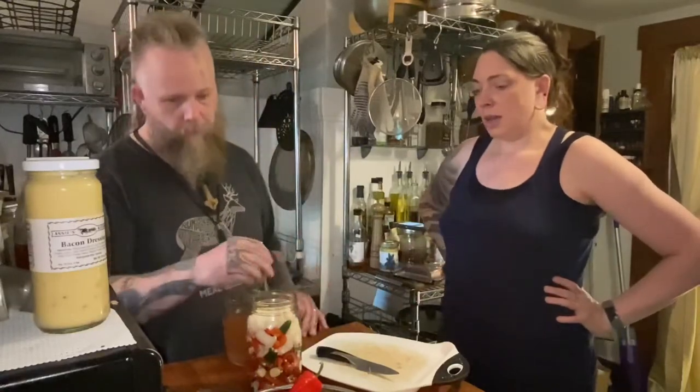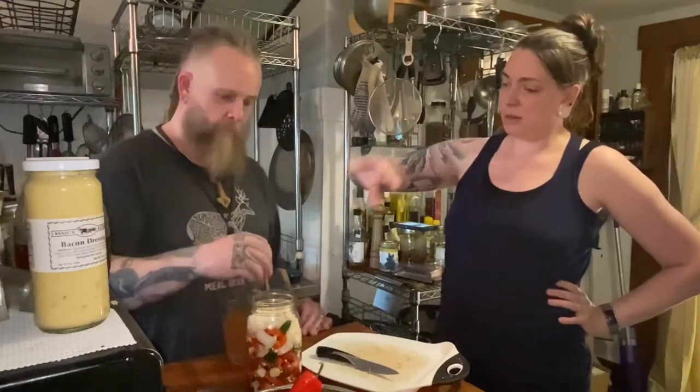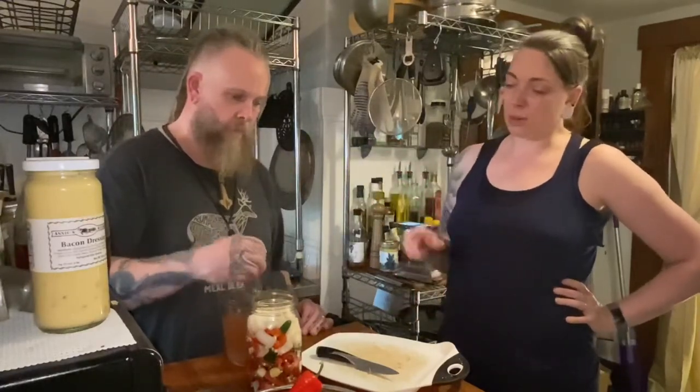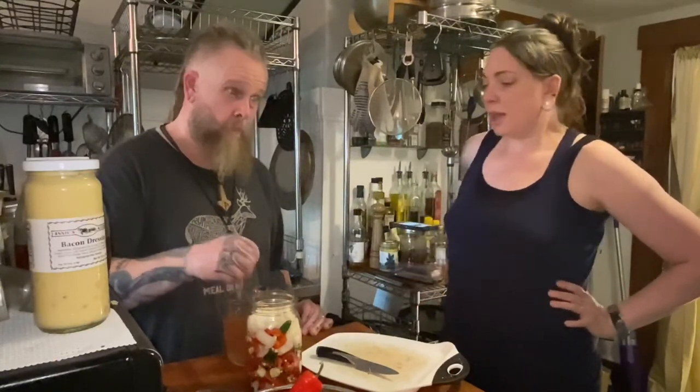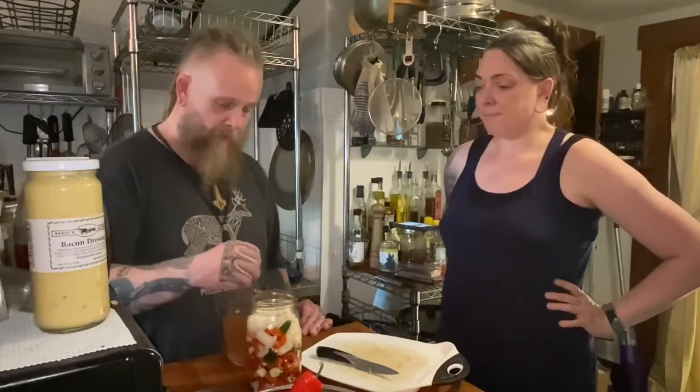Then we put a weight on it so nothing rises above the brine, put a lid on it, and store it in the cabinet. Every couple of days we'll burp it so it doesn't explode. In two to three weeks we'll have fermented peppers, onions, and garlic, and then we'll just blend it all to a pulp to make the finished hot sauce.